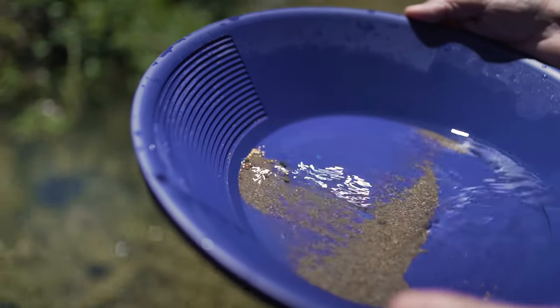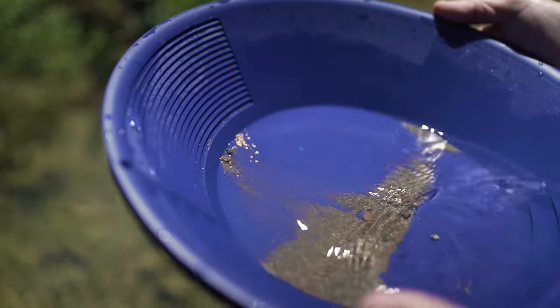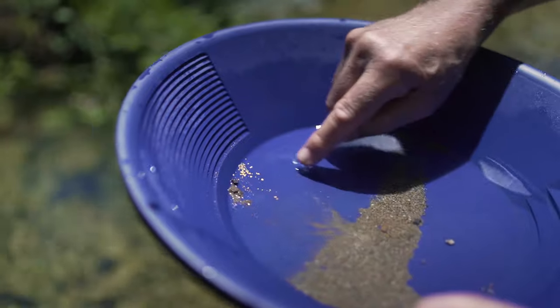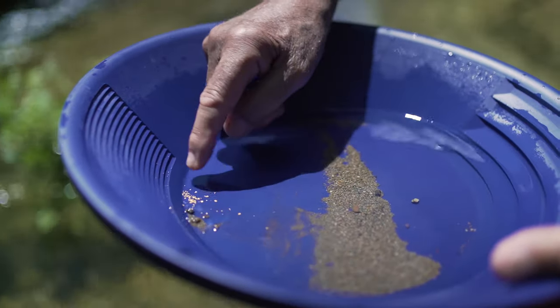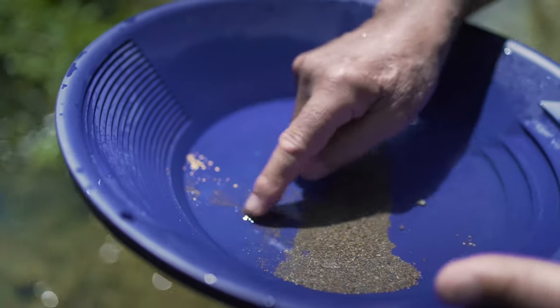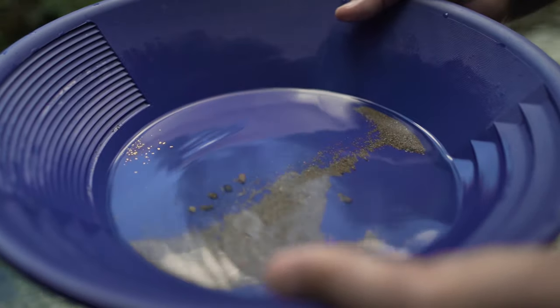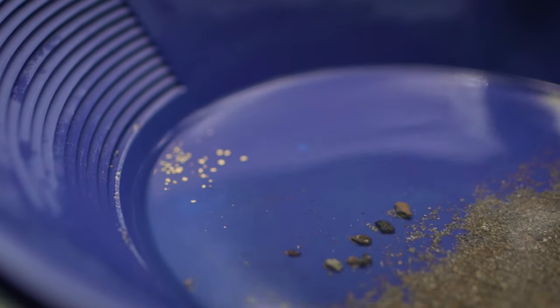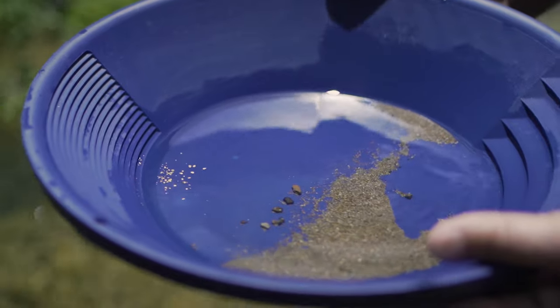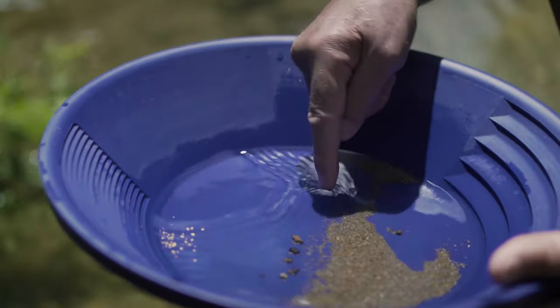The sand goes down when the gold is staying on top — that's what makes this method safer. Here, there is a little gold particle rolling down. The problem with gold particles is they can easily roll down. You can push the gravel away now. You have the gold that stayed on top and the sand down the pan. There's a tiny bit of gold coming down with the sand; however, every particle will stay on top so you can collect them.